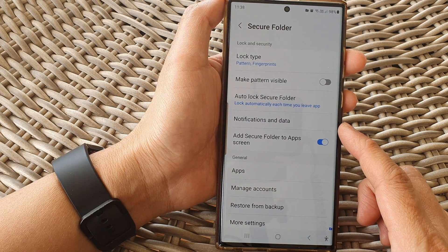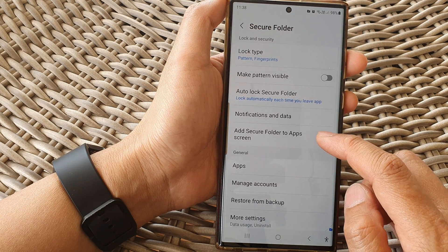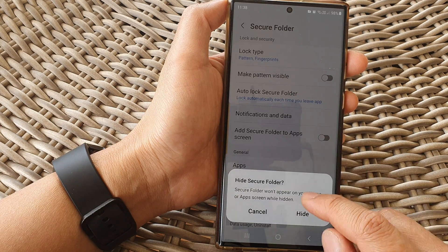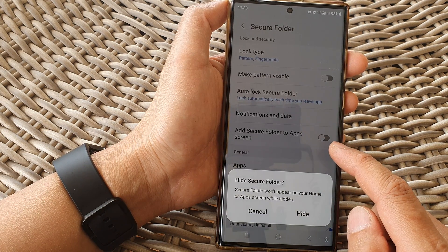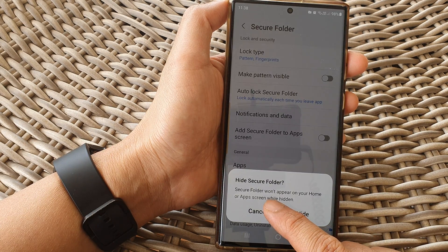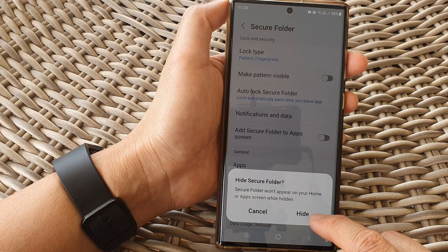Now sign in with a pattern, PIN, password, or fingerprint. After that, go down and tap on 'Add Secure Folder to Apps Screen.' Tap on the toggle button to show or hide — here I'm switching it off, which means I will hide the secure folder from the app screen.